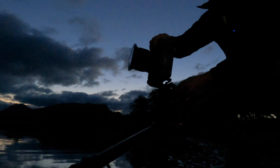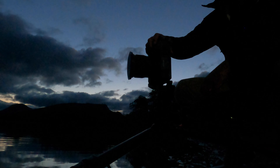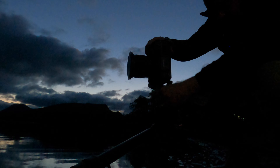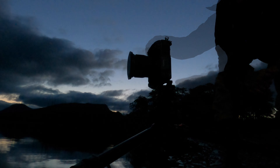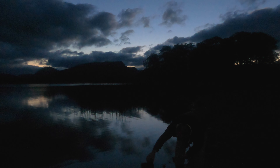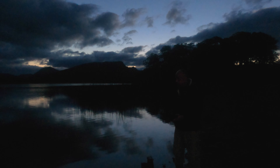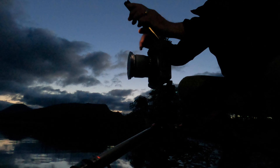First of all I'm just going to set up in portrait orientation to start us off, and we're going to keep the castle central to our composition. It's giving us around about a four-minute exposure at the moment. And of course because this rock is so close to us, I'm just going to have to focus stack. The water will be blurred out so I don't need an image in the middle ground.